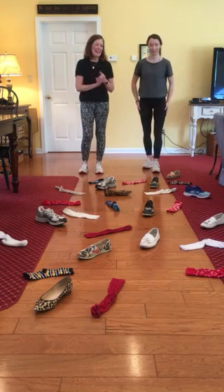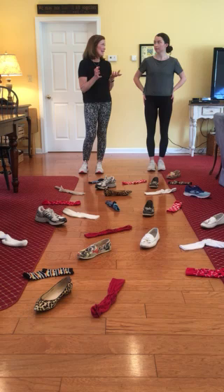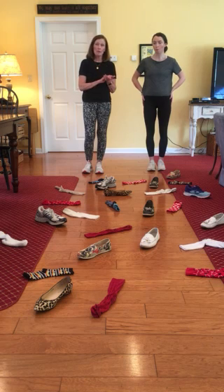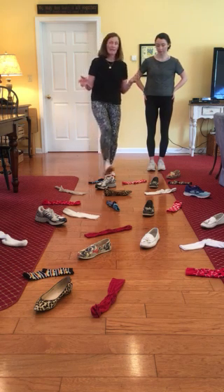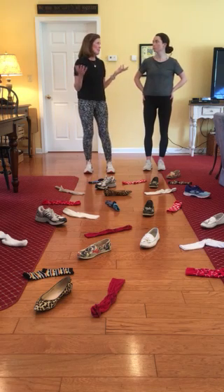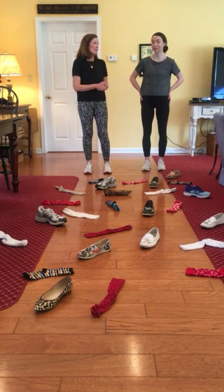Hi boys and girls, today Miss Annie and I are going to talk about balance and how important it is when you play games and sports, and just in general, to keep your balance. In sports, you have to keep your balance when you step and kick a ball, or when you step and throw, or when you shoot — all kinds of games. Most games you have to keep your balance, and even walking around the house you have to keep your balance.